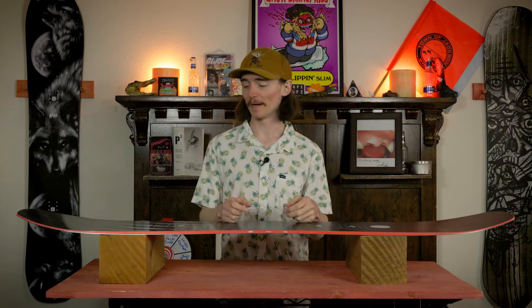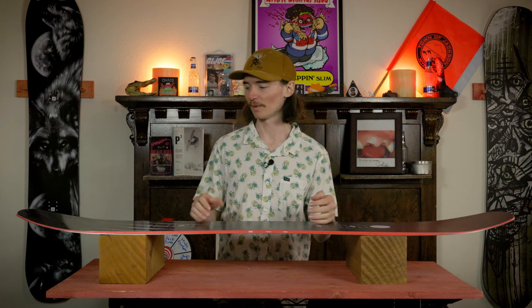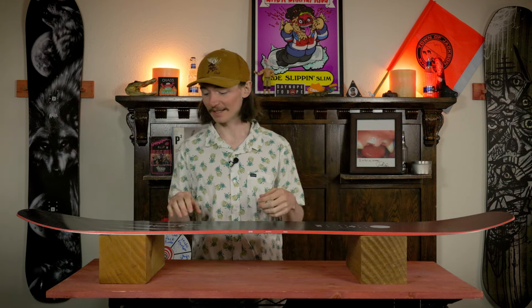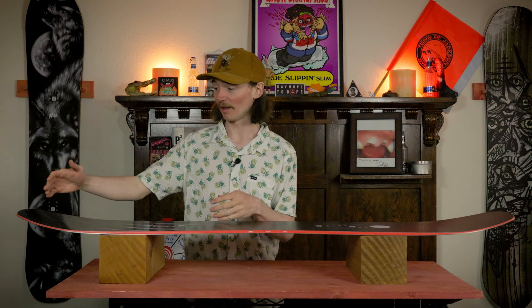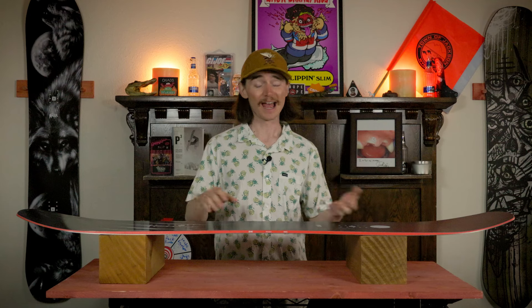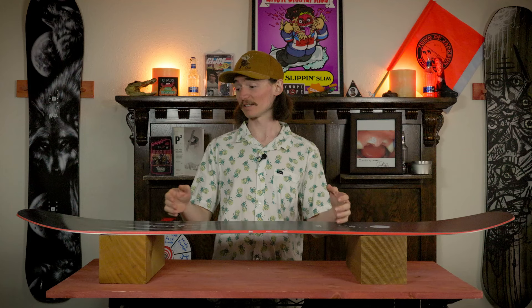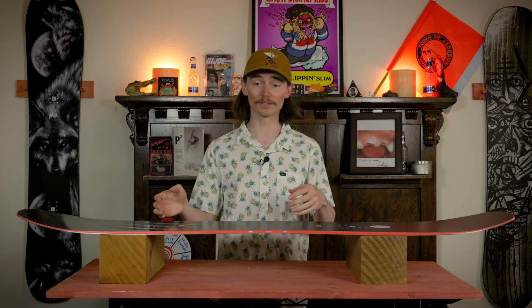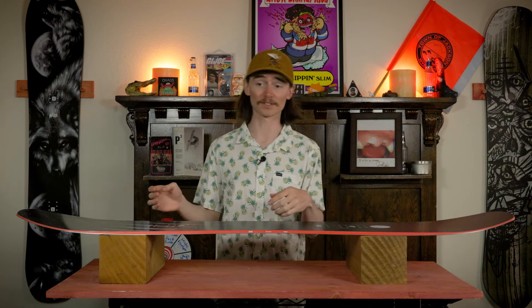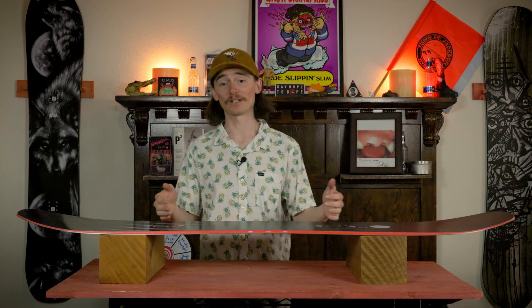Buttering on this board actually surprised me quite a bit — I didn't think it was going to be as butterable as it was. I could just press into the tail without really shifting my weight all that far back, even keeping it before the contact point and it's still going to press for me. Same with the nose as well — high speed butters on this thing were super fun, nice and poppy on the way out, so I could feel free to go 180 into a nose press and just know that it's going to help me on the way out, especially over rollers.